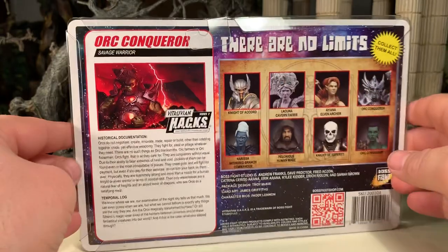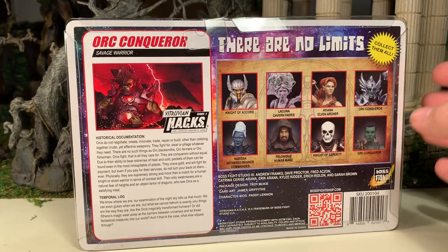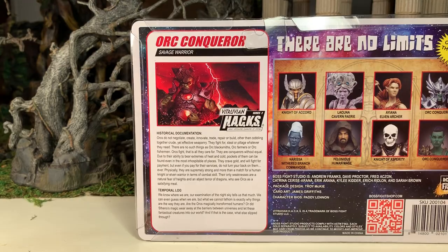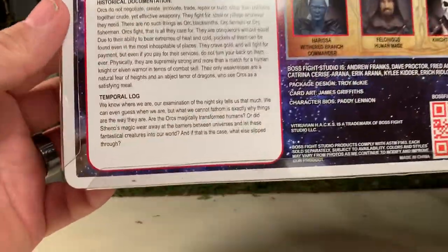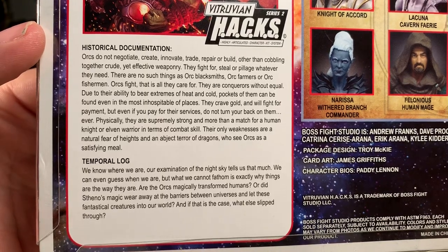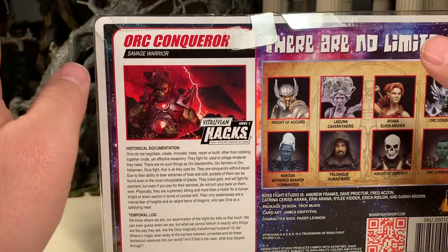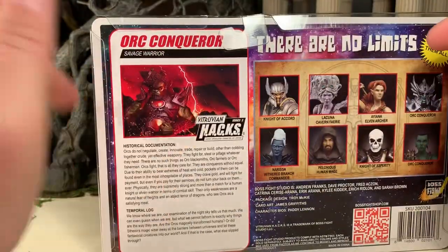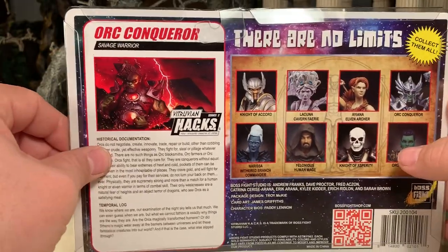Flip over the card and here he is on the back. You can see he's got a file card, very similar to the G.I. Joe figures of old — roughly about the same size — with some text to flesh out the character and give him some backstory. I'll allow you to read it now if you pause the video. Very cool, very nice touch. I really like the fact that this line does that, and in a format that allows you to clip and save them just like a file card from a G.I. Joe.